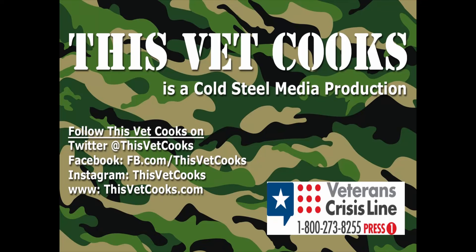All right, listen — I'm Dave Gary. I thank you for watching. And this is This Vet Cooks.